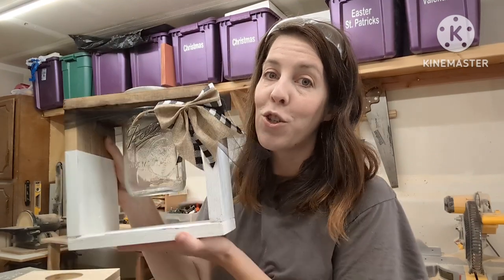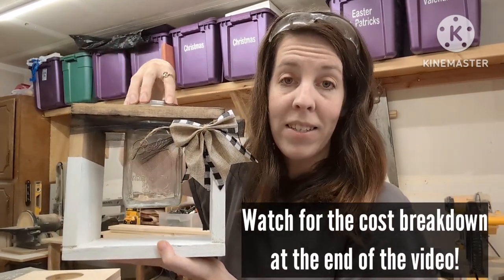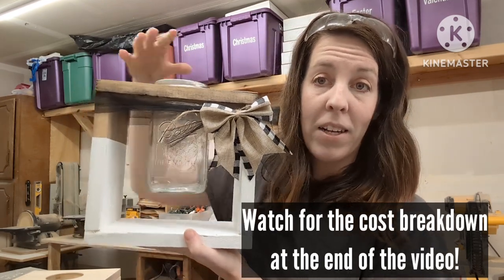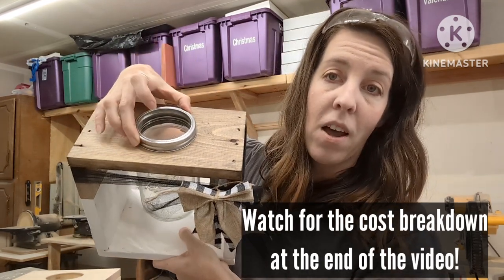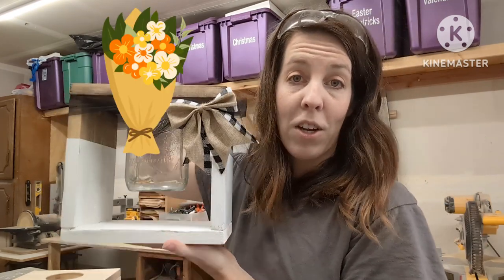If you're looking for a woodworking project that sells, this project is for you. Let me introduce you to this wooden vase holder — you put a mason or ball jar in the top and it's floating, held on by the lid of the jar. The top is an opening so that you can fill it with water and put a fresh bouquet of flowers in it.